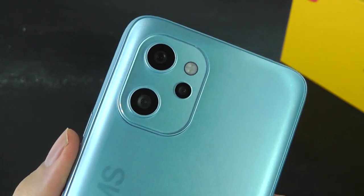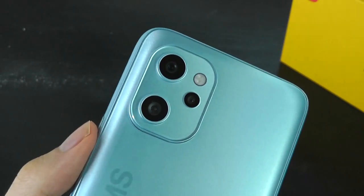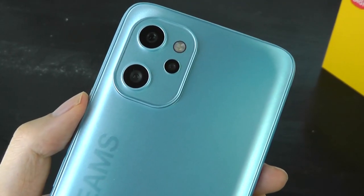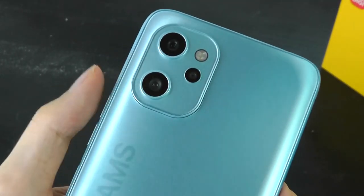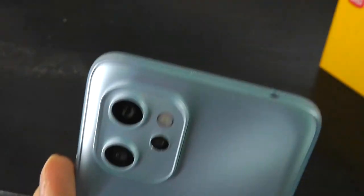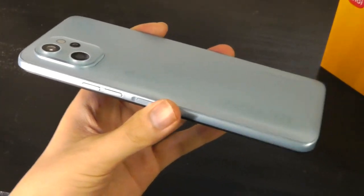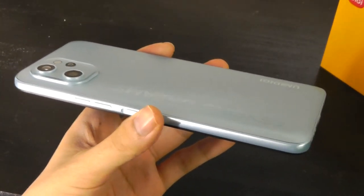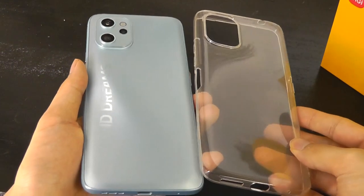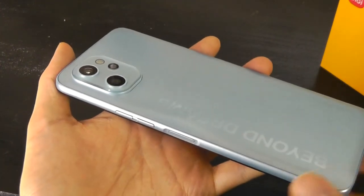Speaking of cameras, this is one of their more capable arrays in their current lineup. It includes a primary 48-megapixel lens from Sony, an 8-megapixel ultra-wide 120-degree lens, coupled with a 5-megapixel macro lens for close-up shots, and a dual-tone LED flash. There is a little camera bump because of this iPhone-inspired design; however, they do include a TPU soft silicone carrying case in the box as a freebie, which makes it a little more flat so it doesn't wobble quite as much.